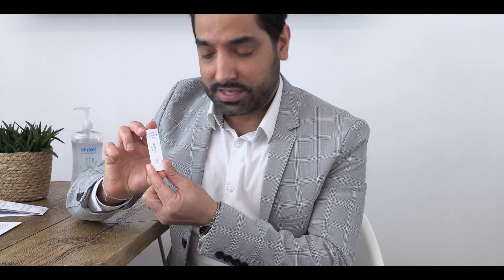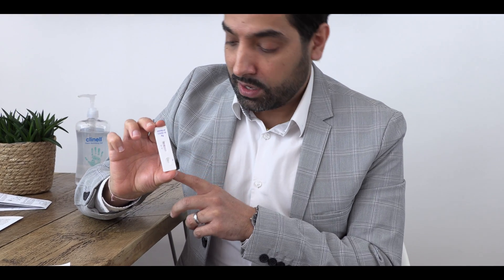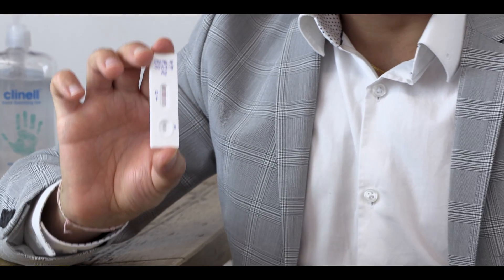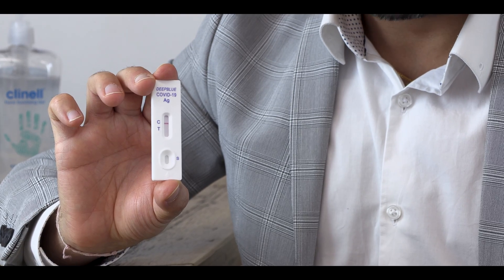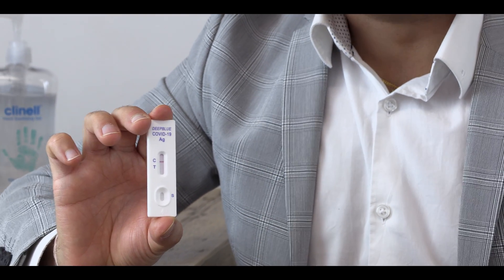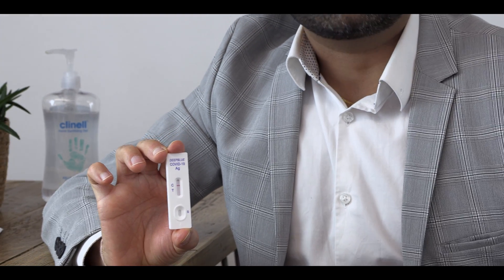Once the 20 minutes are up, we can start to interpret the results. Look at your testing cassette on the results section — you'll see there's a C and a T. If you've got a line next to the C, that means the test is valid and has worked. If there is no line at the C, the test is invalid and you may need to repeat the test. If you've got a line next to both the C and the T, that means you have tested positive, and at this point you should start to self-isolate and organise a PCR swab test to confirm the result.